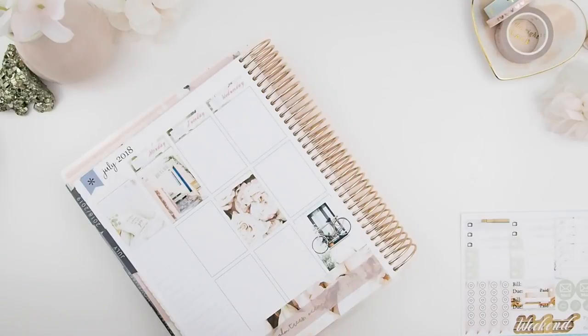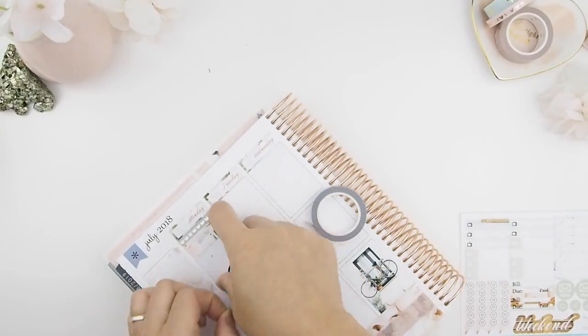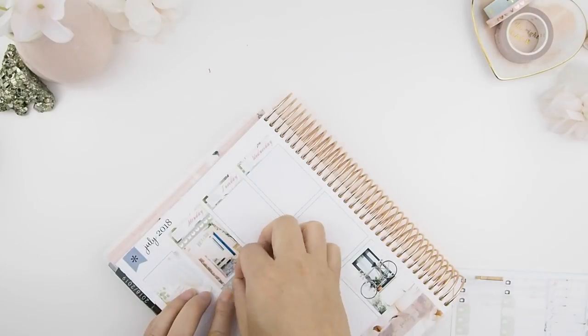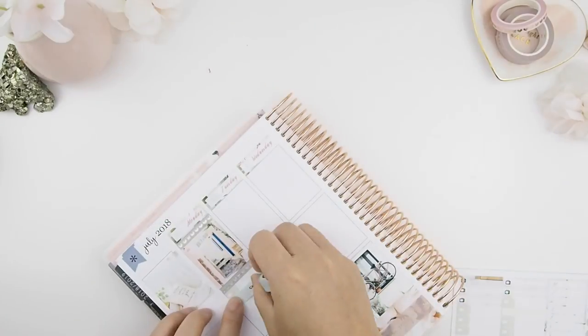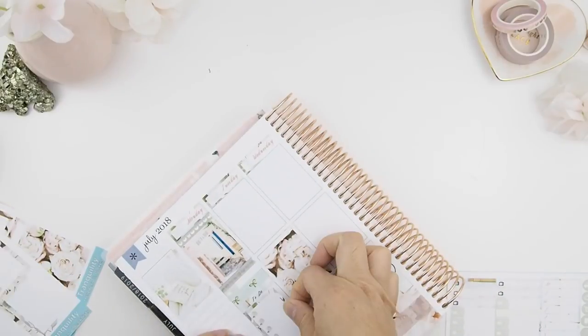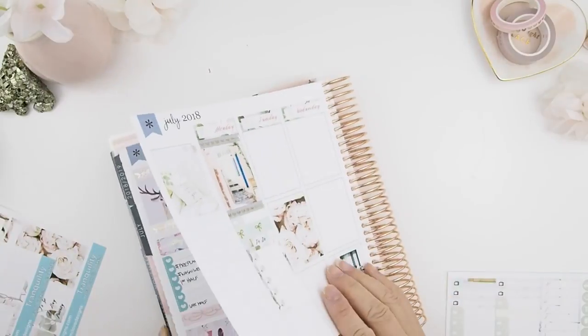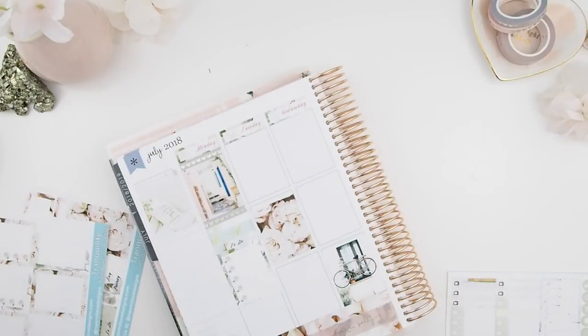Now back on to the spread — I'm just going to put borders around the full boxes. The format of each day, or each column in the book, goes: full boxes, then my meal plans, then my to-do list, and then my daily events. I will repeat that on every column until Friday.